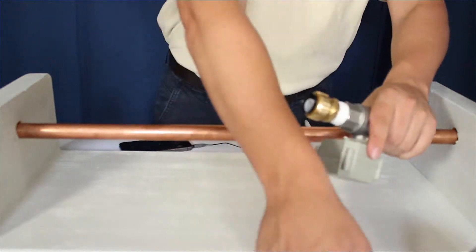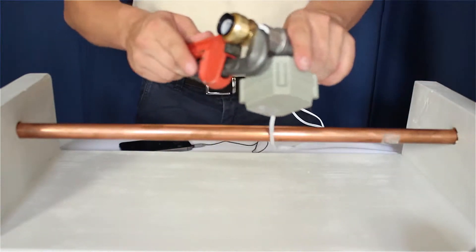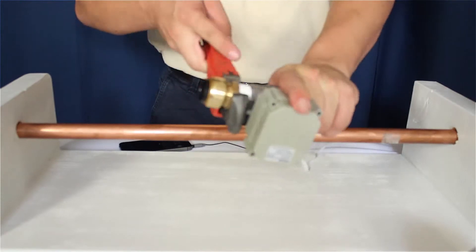Once tight by hand, take your pipe wrench and tighten. It should be tight, but not torqued down.